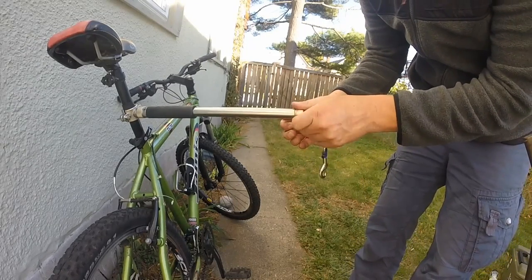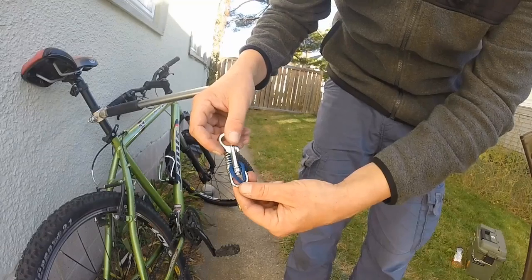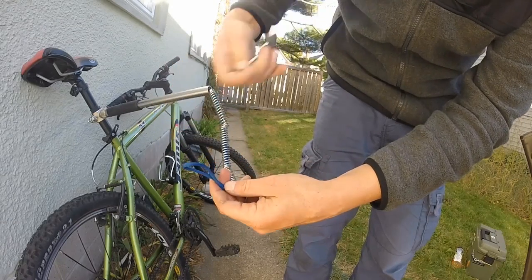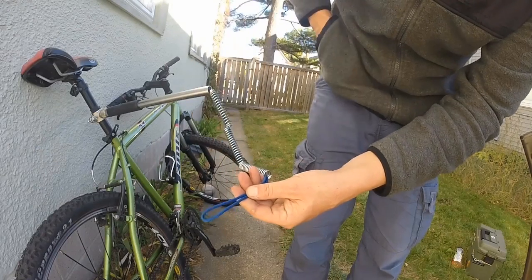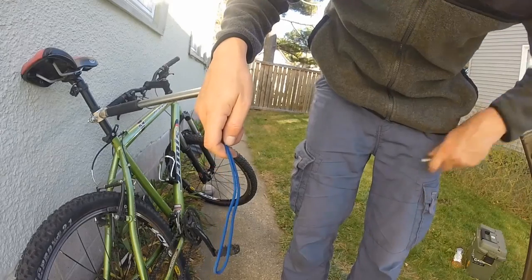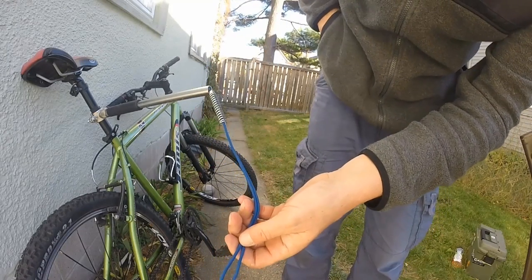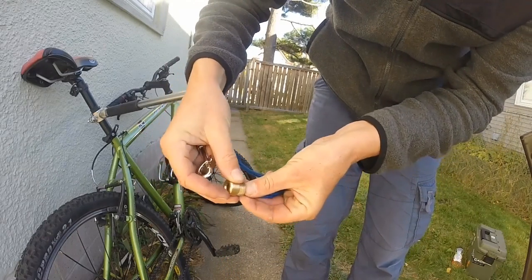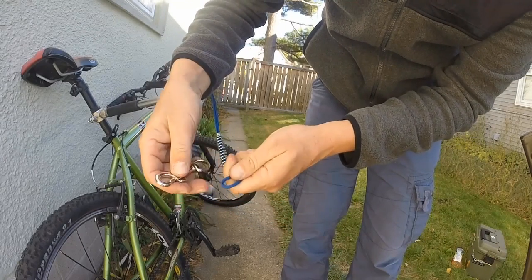To lengthen the leash, unscrew the cap and expose the three springs. Then push the rope up over the clasp, hold on to it, and pull the brass-colored piece off. I'm going to take two springs out — I talked to a buddy with a dog of similar size and that worked for him. Then simply grab the brass piece, put it back on, connect the attachment to your dog's collar, and you're good to go.